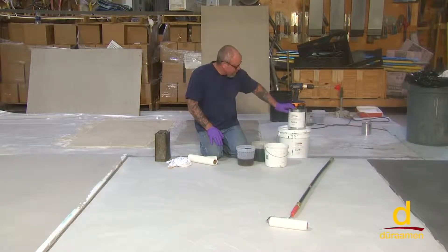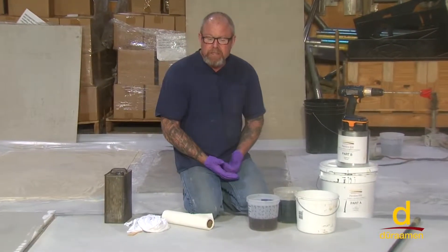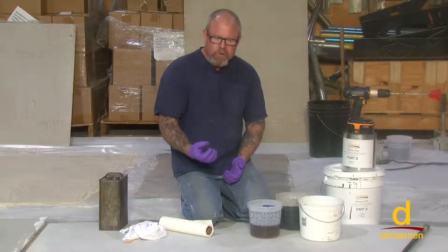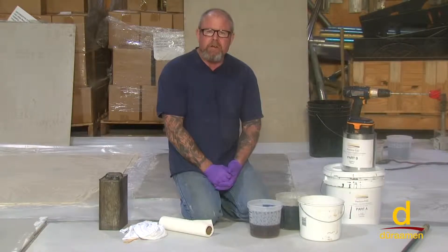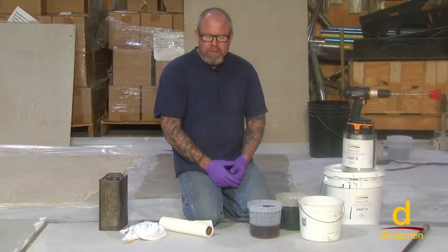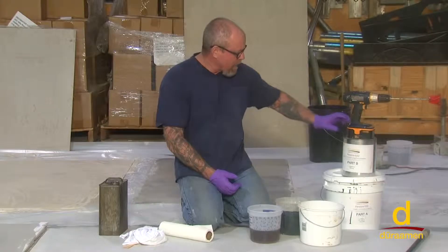We're going to be demonstrating the PDUR EO2, which is the pigmented primer, prior to putting the Lumiere pigmented version of the metallics down. There are a couple of reasons why we prime with EO2. Number one, it tends to penetrate really deep into the porosity of the concrete, so you're less likely to get outgassing bubbles. It's very frustrating when you put a designer floor down, come back the following day, and see a lot of outgassing bubbles. Priming with this system is the step you can take to prevent that.